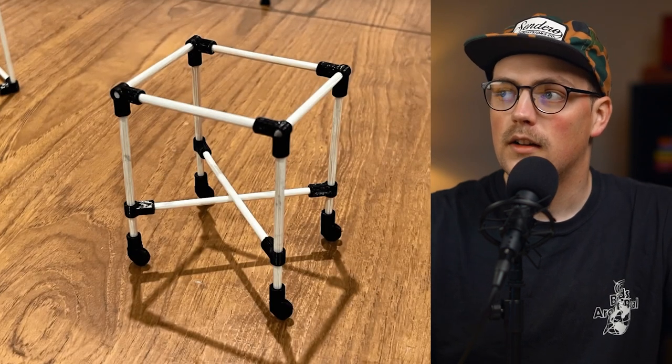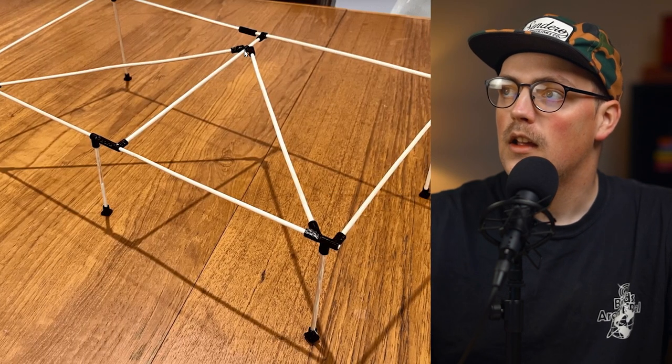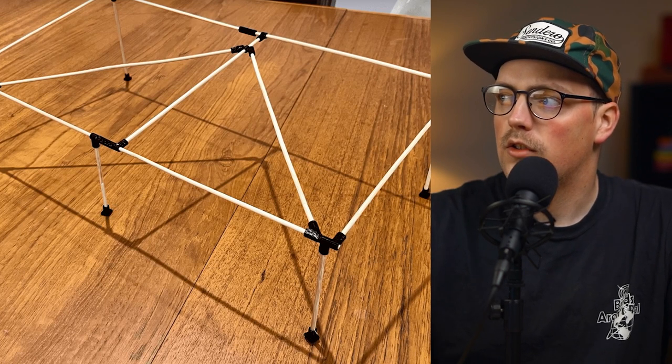I'll link the files down below as well as his original post if you want to see it. You can see here there's the adjustable 180 and either the adjustable flange or the rigid flange. Thanks so much, Kyle, for sharing this. Really cool — if you want to print your own for bamboo skewers, you can get those files linked in the description.